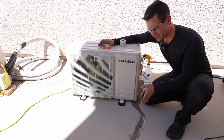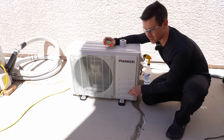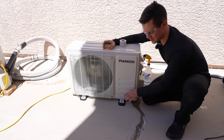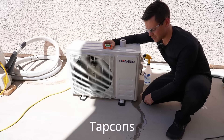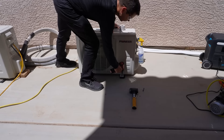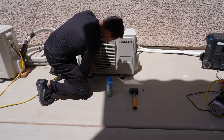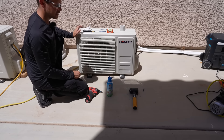The next step is leveling and securing the outdoor unit. It comes with rubber pads, which I use to level it perfectly. Then I add some concrete anchors — typically I use Tapcons. They're very easy and work great for this application. It's now level and secure.